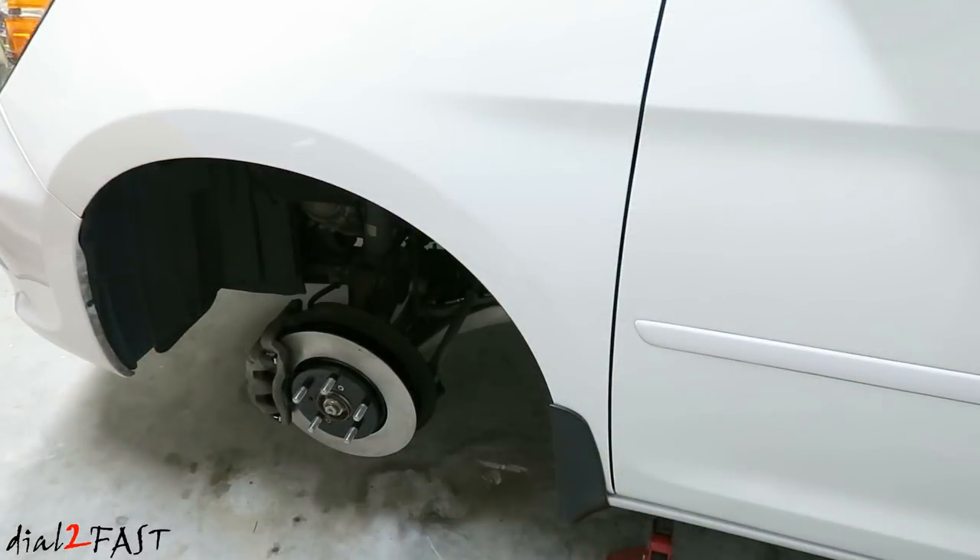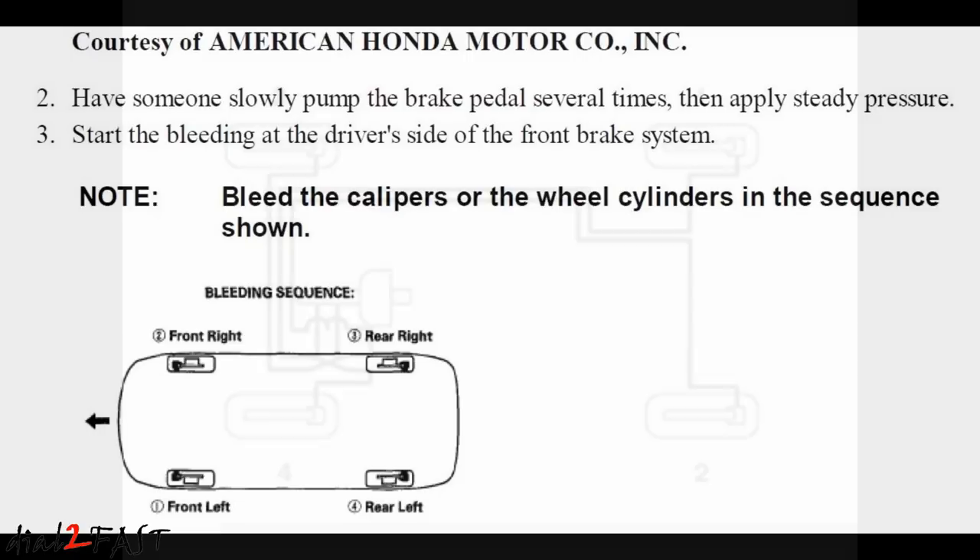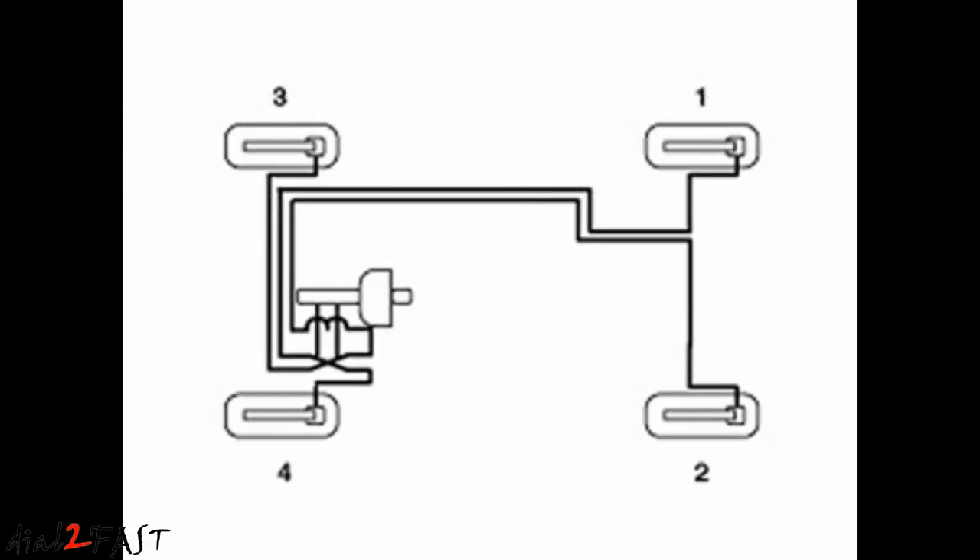The order for which you need to bleed each caliper on this Honda is starting with the front left wheel, then over to the front right side, then followed by the rear right, and last one is rear left. This sequence might be very different than what some of you have been told in the past, which is to bleed the caliper furthest from the master cylinder and then work your way towards the closest one. But depending on which vehicle you have that sequence might be different, so the best thing is to refer to your car service manual or research that information on the internet.